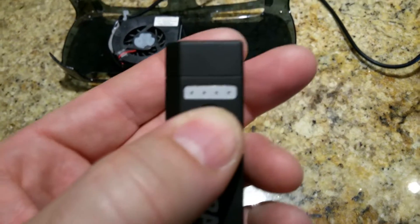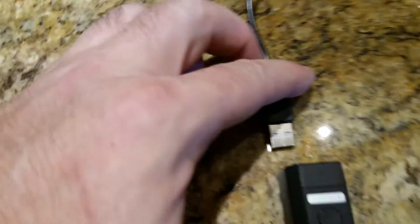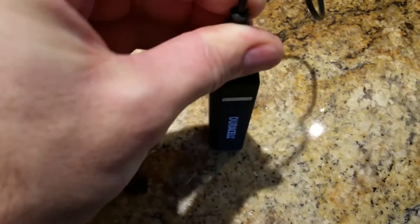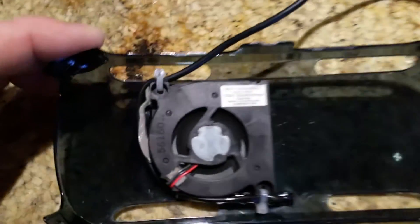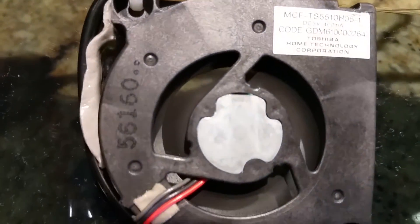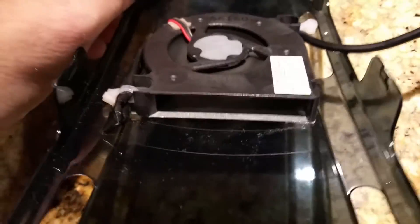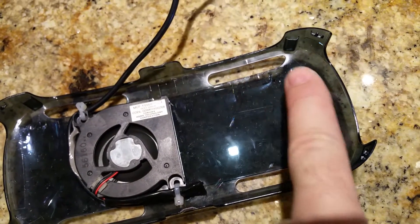It's small enough that I can charge it up. I just plug it right in here, and I have it on the top of my VR unit powering the fan. It runs at a very low speed — you don't even hear it when it's attached to the Gear VR.